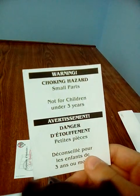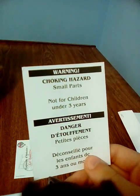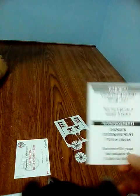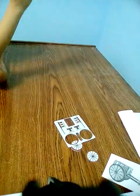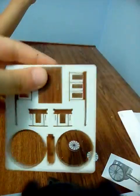First, instructions. It says: Warning, choking hazard — small parts, not for children under three years. The next paper says French, sharing story — the red rubber cart. Let's get to it.